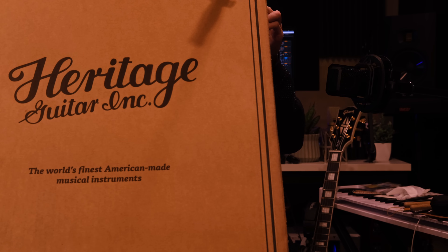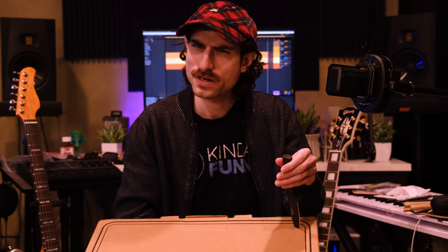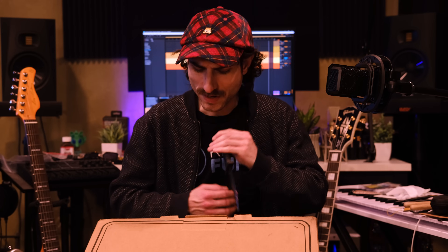It is not the usual American-made Heritage. It actually says in the box, 'the world's finest American-made musical instruments,' and up here it says 'made in America.' But this guitar, as far as I know, was not made in America. It was made, I think, in China or Indonesia. We'll find out in a moment. We have a box, we have a knife, and we can open it up.